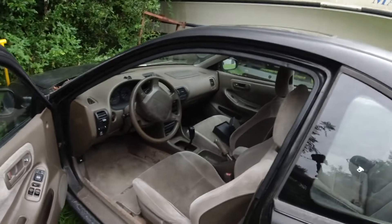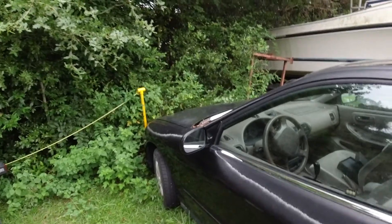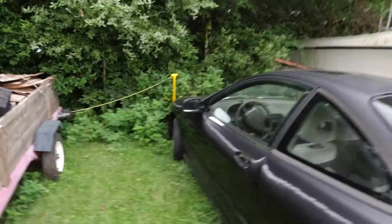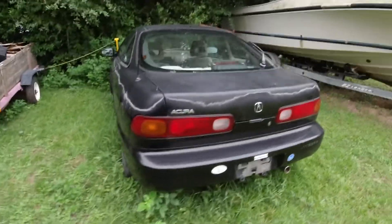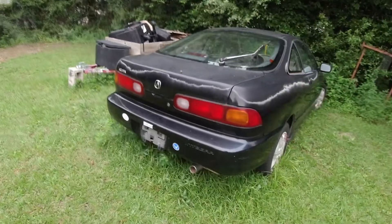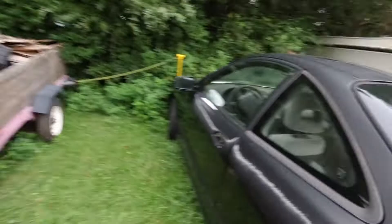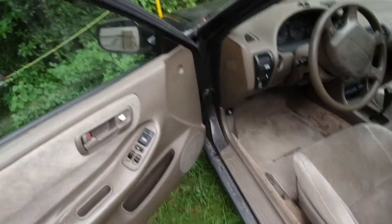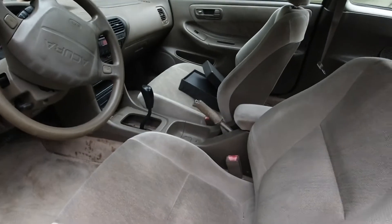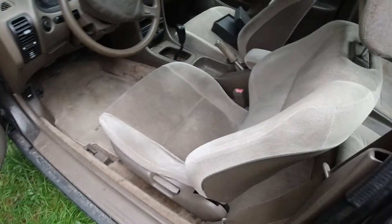It's an Acura Integra — it has the LS motor in it. The timing belt broke, so I was going to change it to the B18b or do a B16 swap. I've done a K20a before but that's a lot of money, so I'm not sure which route we're going. Probably just go the B16 route and do a swap. It's already a five-speed. I would like to change the interior to black if I can find one — if not, just clean this up and change the carpet to black. We are going to paint it.